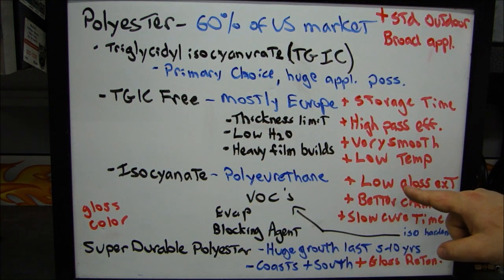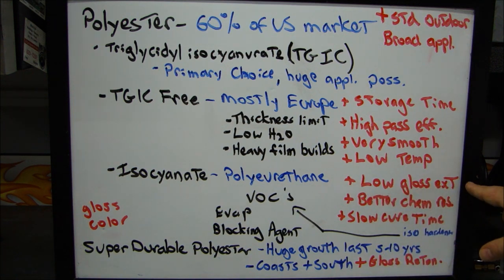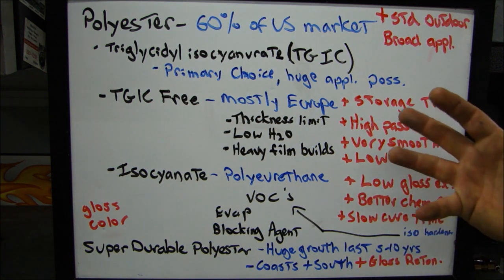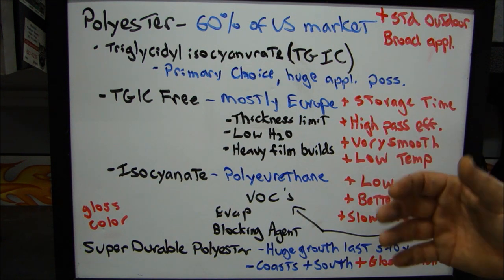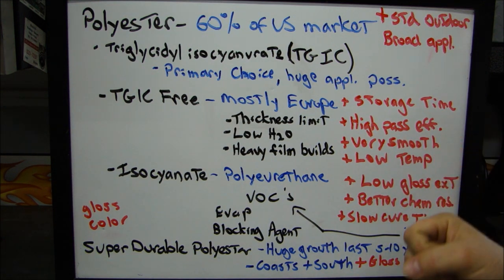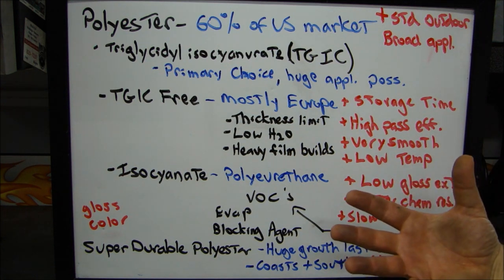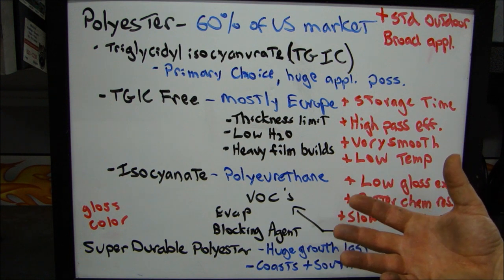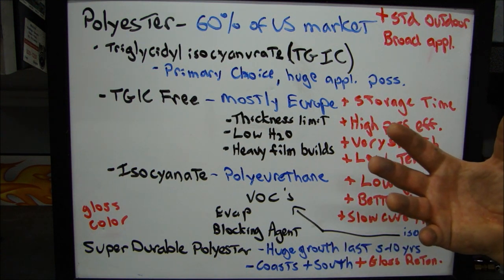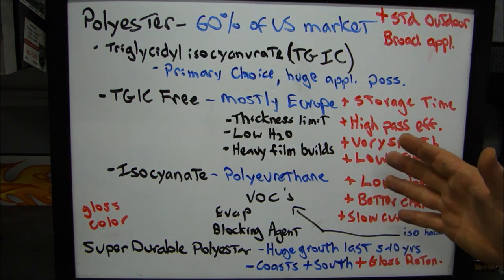One of the major benefits of polyurethane coatings is that the formulations allow for a very stable, low gloss — flat coatings for exterior use. So you're talking about parts used around your house: lampposts, fixtures, those kinds of things. It's going to work better in those kinds of applications.